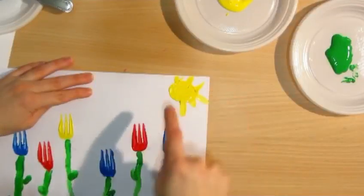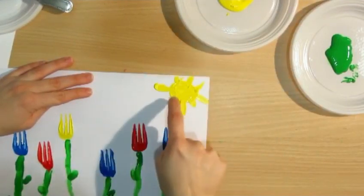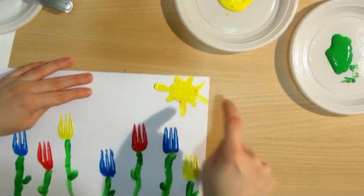Hello everyone, today we are going to do the fork paint flowers activity. The materials that we are going to use are going to be sheets of paper, forks, and finger colors.